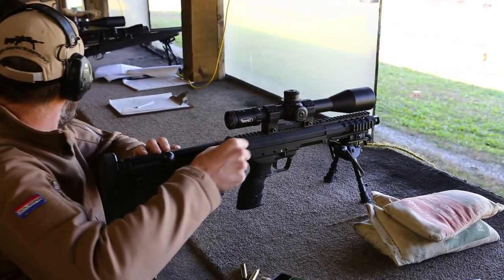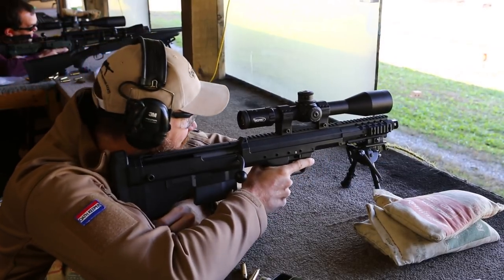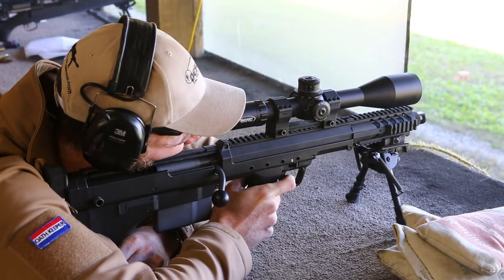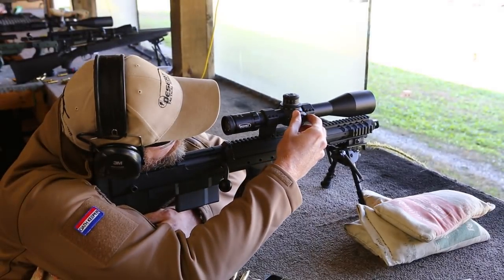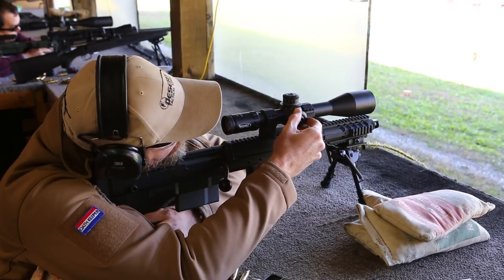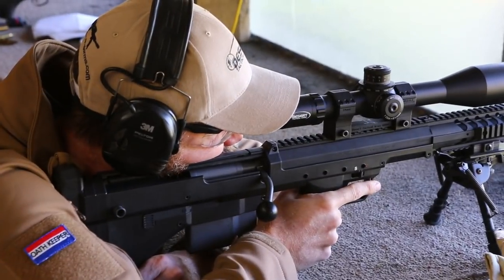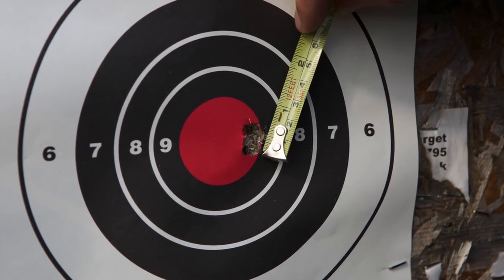Recoil with the short barrel is very controllable and manageable. However, the muzzle blast can be a bit overwhelming, especially with the larger calibers. Desert Tactical Arms offers an accuracy guarantee of 1.5 MOA at 100 yards for three shots using their DTM ammunition, which is custom tailored for their rifles. We used .308 for accuracy testing since we had more of it on hand. This 1.25 MOA 100-yard three-shot group suggests the Covert indeed lives up to the accuracy guarantee.